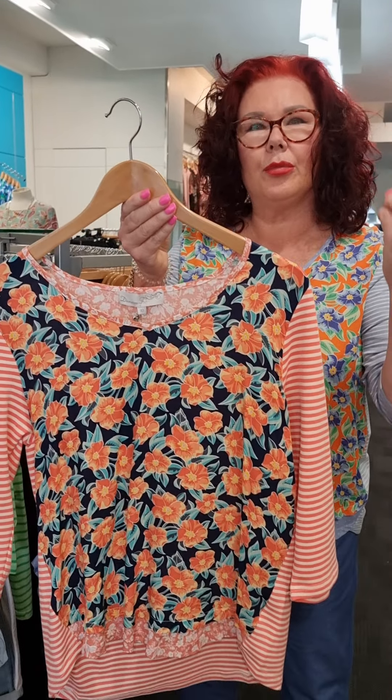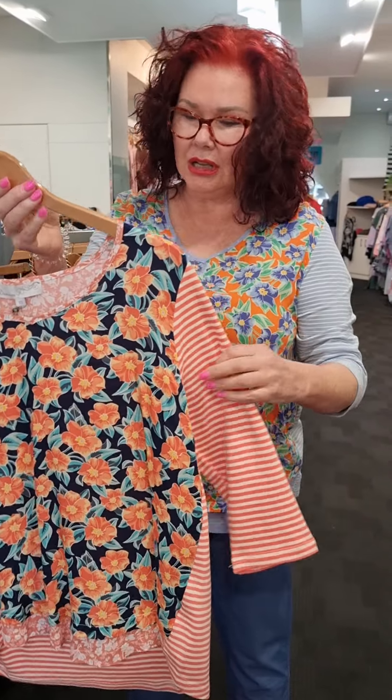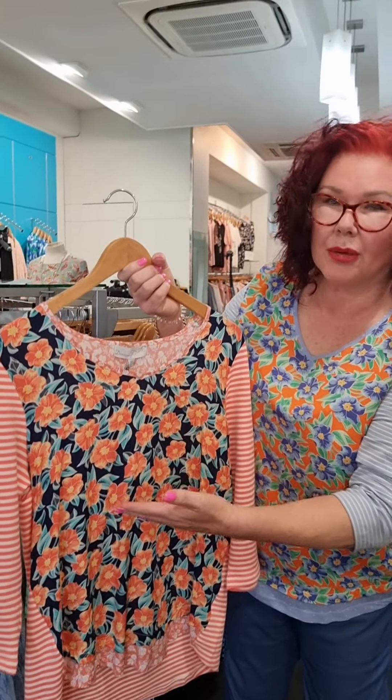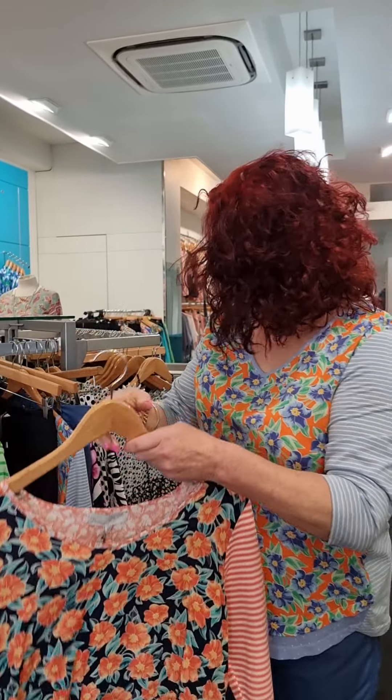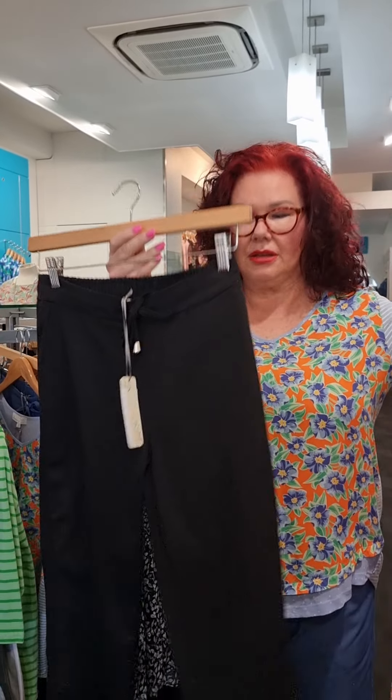I'm going to turn it around and show you the back — how we've got the spot through the back area, the stretch through the sleeve, and just the plain stretch through that back area and then the multi-coloured front. So that's the second look with the second pair of pants.